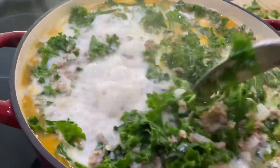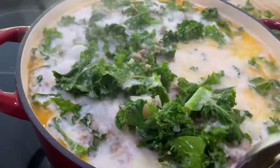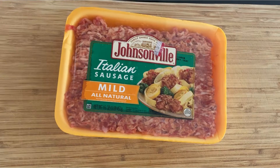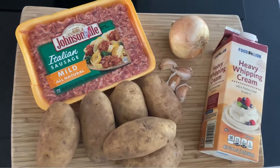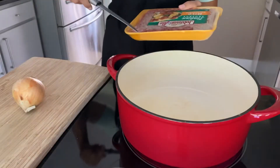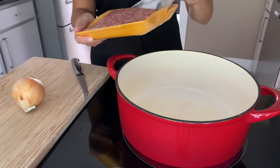Hey guys, welcome back to the Kichuk Family Channel! Today we'll be making a soup that is really popular in our household — the Zuppa Toscana. For this recipe we'll need Italian sausage, one onion, garlic, potatoes, heavy whipping cream, bouillon, kale, and last but not least some croutons. Once the pot is pretty much heated through, go ahead and